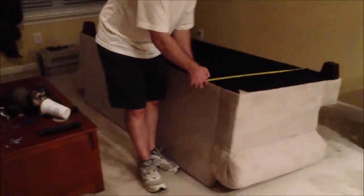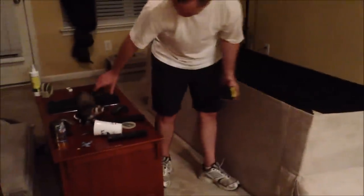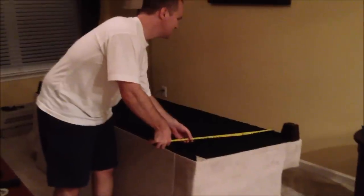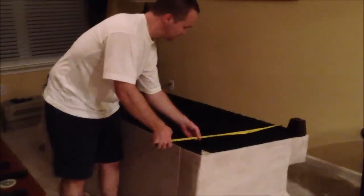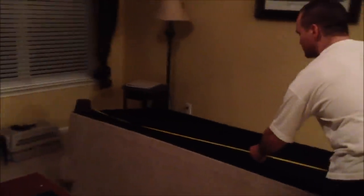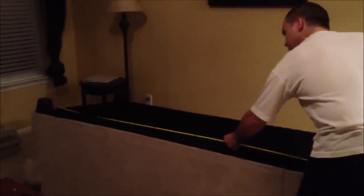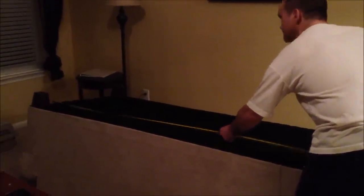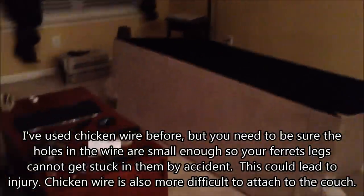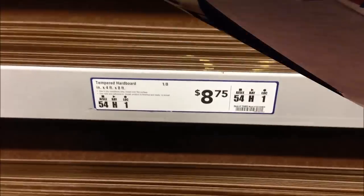So we flipped the couch over and we're trying to — there's Joey knocking things over on the table. We flipped the couch over and we just measure how long it is and how wide it is, and write it down, and then we're going to take it with us to the hardware store and buy tempered hardboard. You can use other things as well — some people use vinyl, and some people like myself have used chicken wire before and mesh, but we're going to try the tempered hardboard this time. Now we're going to go get the board.